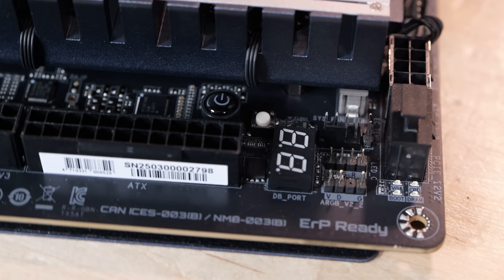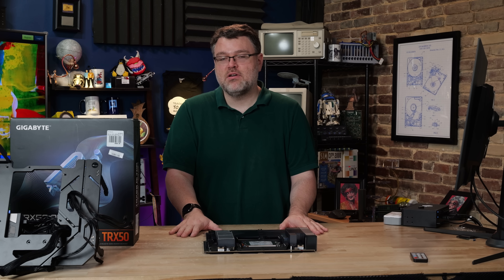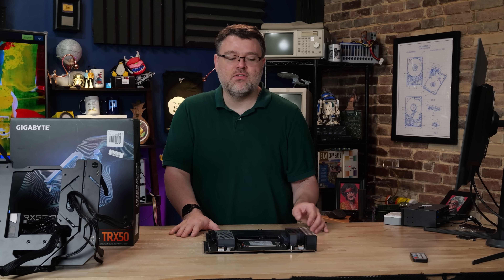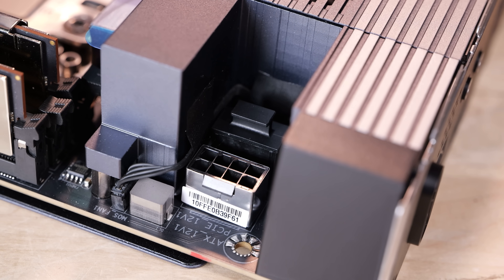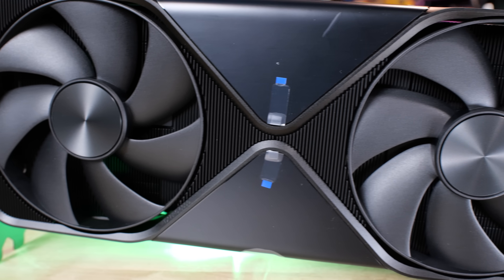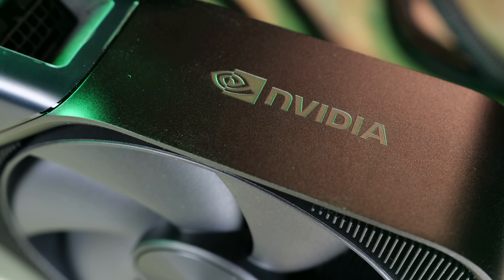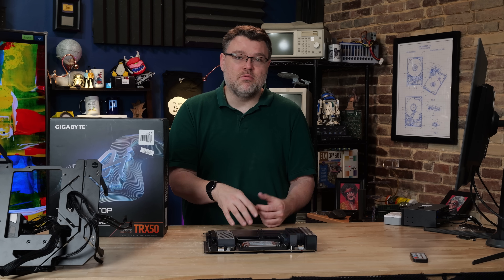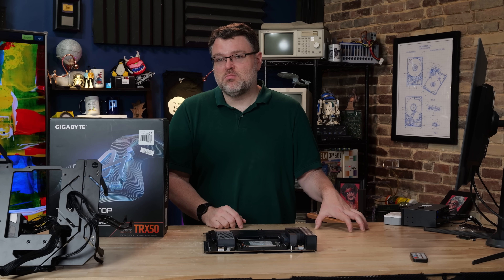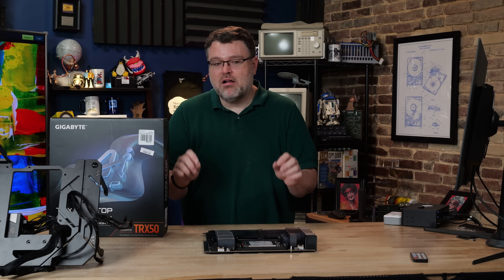We've got another addressable RGB header, a 5050 RGB header, and four-pin fan headers galore at the top edge. This board can be configured in a dual power supply mode — there are two extra 12-volt inputs for the CPU 12-volt connections from your second power supply. That might be good for running four RTX 6000s. Two RTX 6000s on this platform makes the most sense. Our test bench is set up with ASRock's Tai Chi 1600-watt power supply, which has been running this board with dual RTX Pro 6000s no problem — 600-watt cards plus the platform is another 350 to 500 watts with a mild overclock.